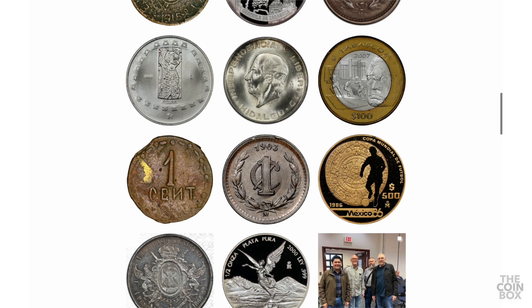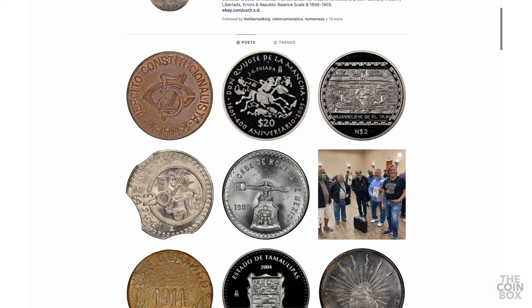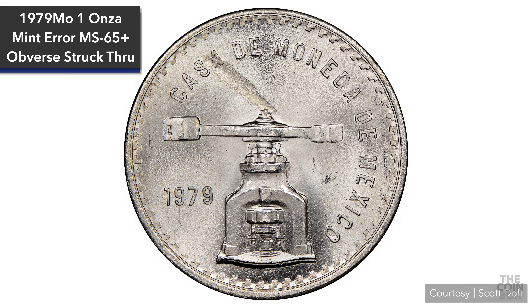Now let's move on to some certified struck-through errors. These next few coins belong to my new friend Scott Dahl. You can see more of his really cool collection on his Instagram at sd__mexcoins, which I'll leave a link to in the description below. Scott very generously provided these high-resolution photos for our viewing pleasure and education.